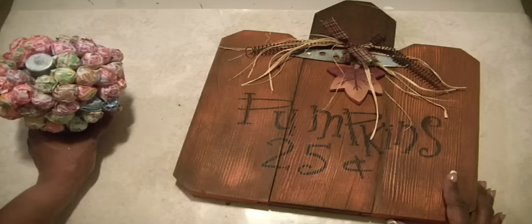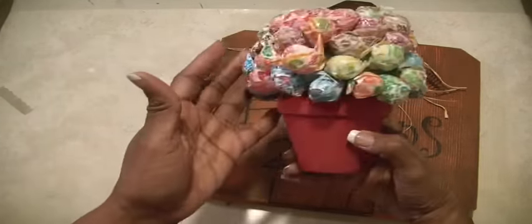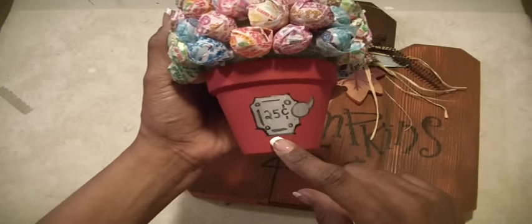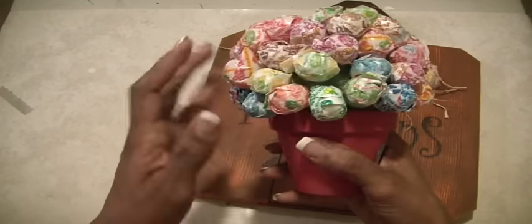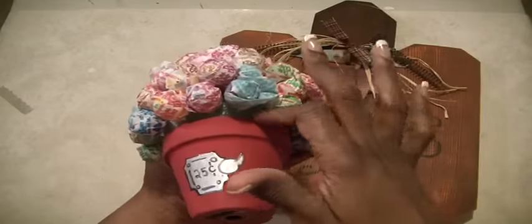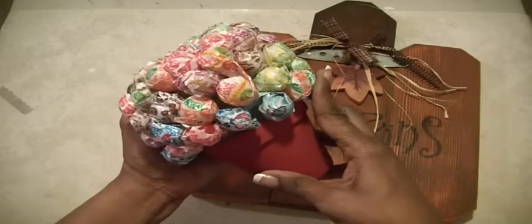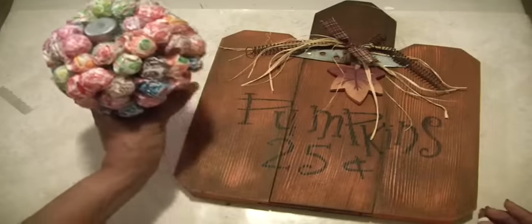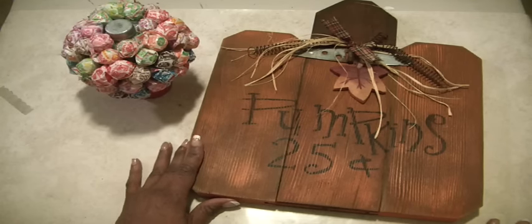Then I went to another booth and this young lady made a dum-dum plant, so to speak. She just took a terracotta pot — you can see on the bottom here — she painted it and then painted this little gizmo like the candy would come through the opening, and it says $0.25. Then she just stuffed it with floral foam and poked in dum-dums. My daughter loves dum-dums, so I thought it would be a cute thing to put in her apartment so if friends come over, they can just have a dum-dum on the coffee table.